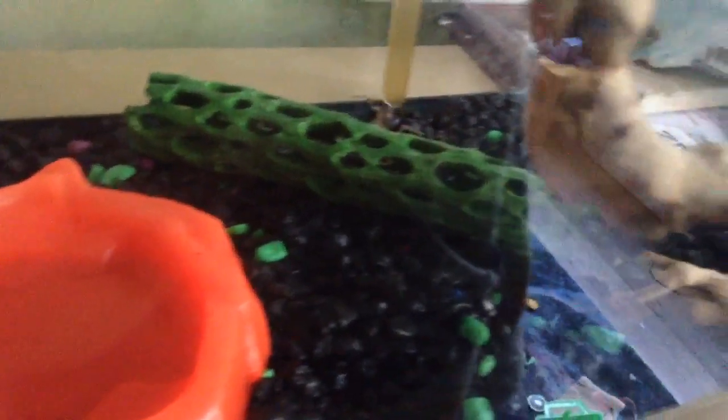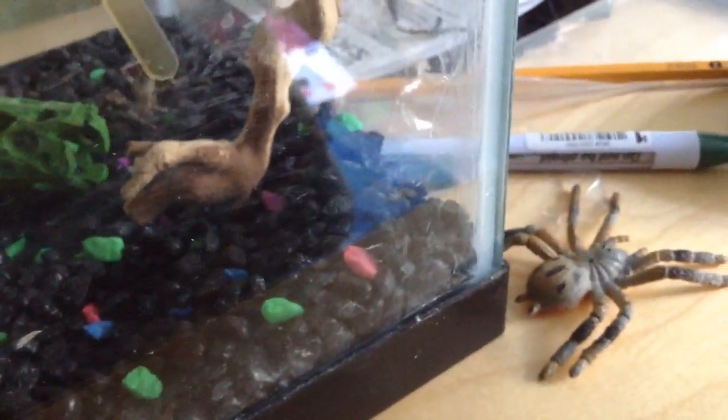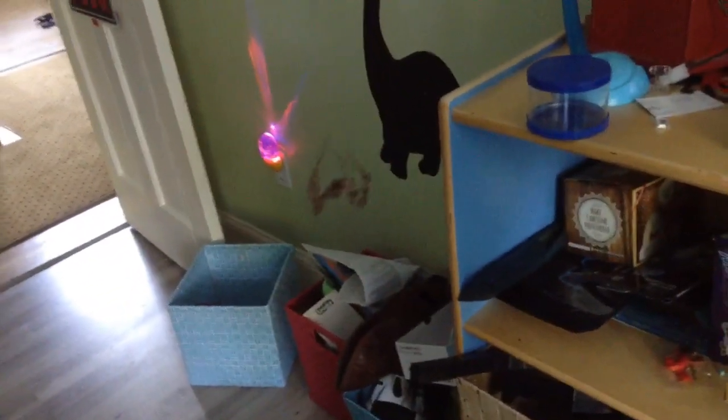Yep, yep, it's under there. Whoa. Oh my god. Oh. Oh. Oh. God. Thank god, I need some stick. Oh my god. Oh my god. There. Oh my god. Oh my god.